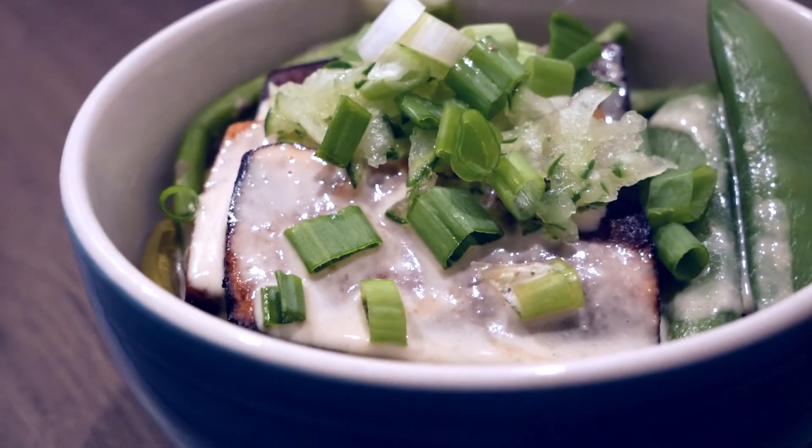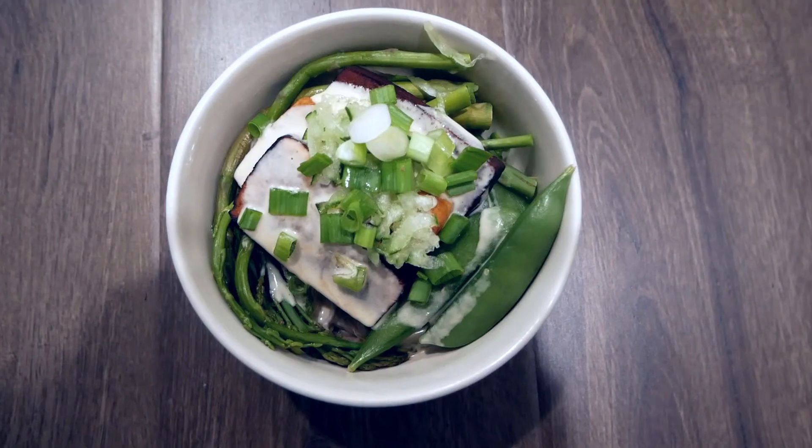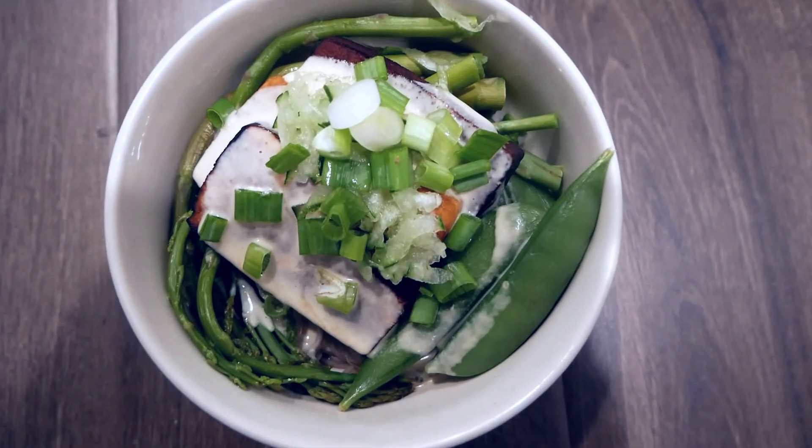I really hope that you enjoyed this video and that you always remember to love God, eat greens, get moving, and enjoy this recipe!